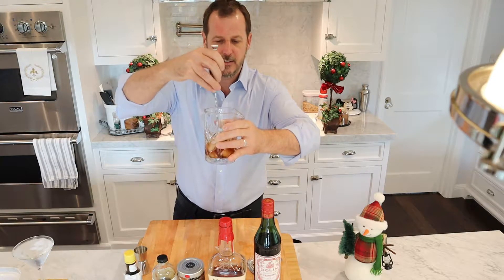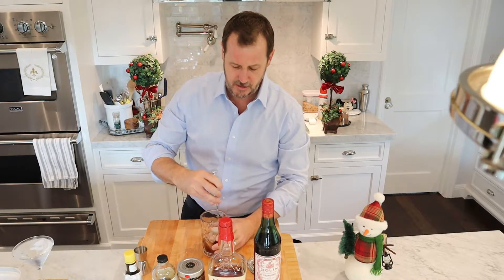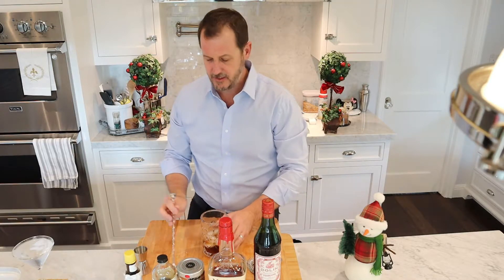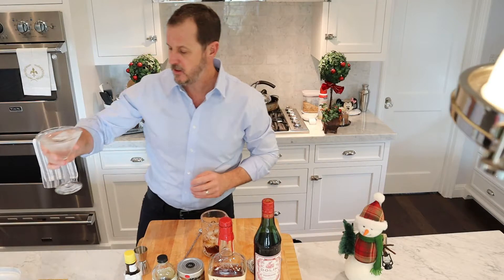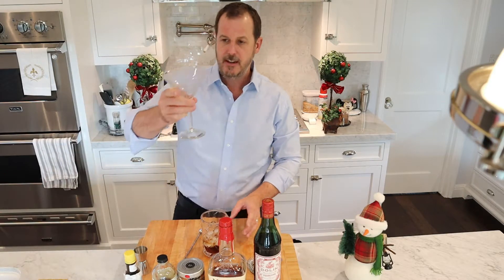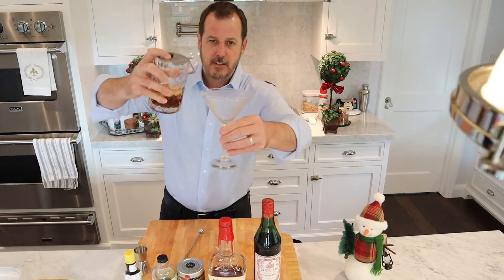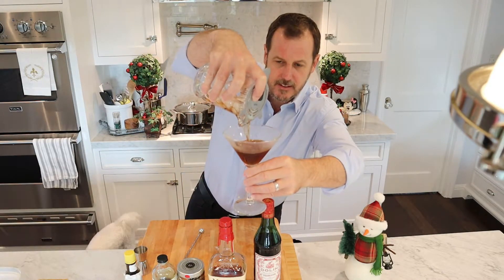Getting it as cold as I can. I don't want to dilute it with too much ice, so I'm not going to do it super long. Now I'm going to take my glass and get rid of the water and ice — shake out the excess water. That's a pretty cold glass. Now I'm going to use my strainer and pour this in. Oh, it looks great, smells fantastic.